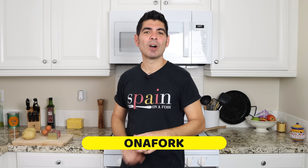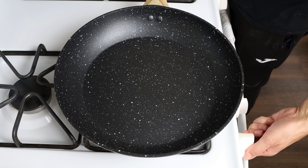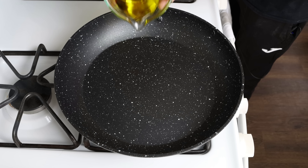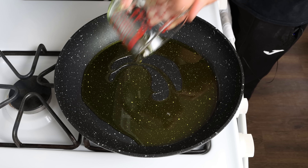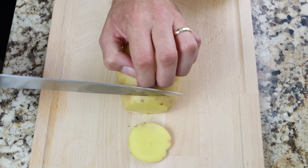Let's dive right into this recipe. I'm going to heat a large fry pan with a medium heat and add in one third cup of extra virgin olive oil, which is 90 milliliters. While the oil is heating, I'm going to cut two medium-sized potatoes that have already been washed and patted dry.